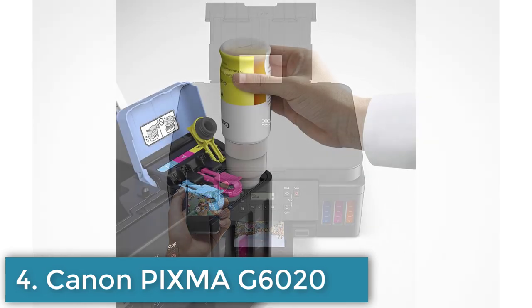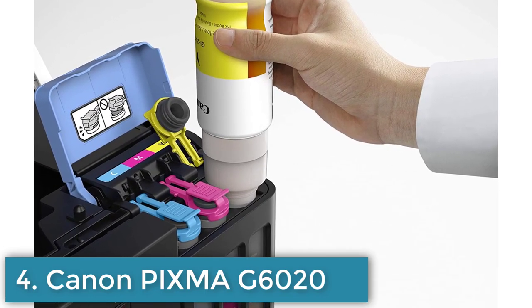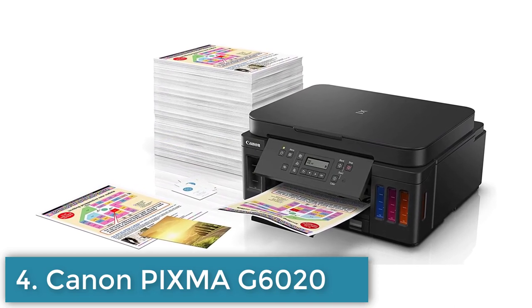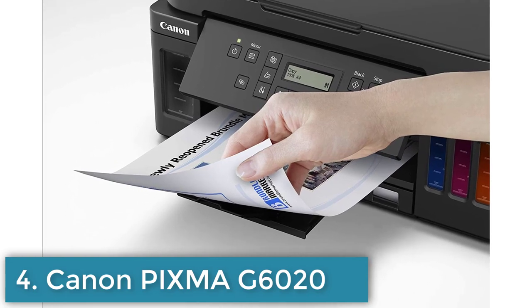High-yield replacement bottles available for long-term cost savings. Versatile connectivity options including Wi-Fi, Ethernet, and mobile printing. Automatic document feeder and duplex printing capabilities. A two-line LCD display supports a wide range of paper sizes and types.